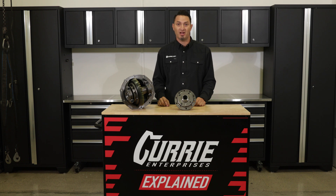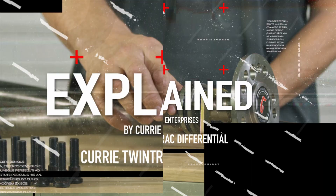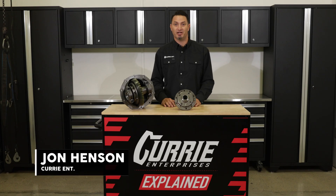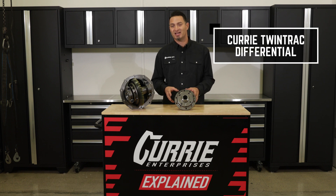Today on Explained, we're going to talk about our Curry Twin Track Differential. Hi guys, I'm John Henson for Curry Enterprises, and today we're going to talk about the Curry Twin Track Differential.